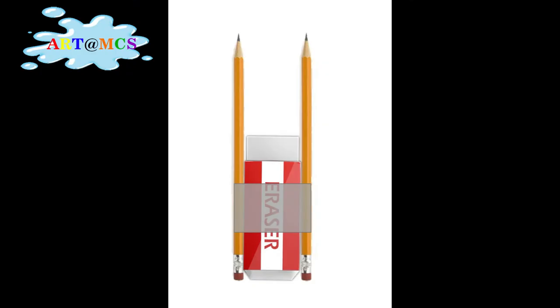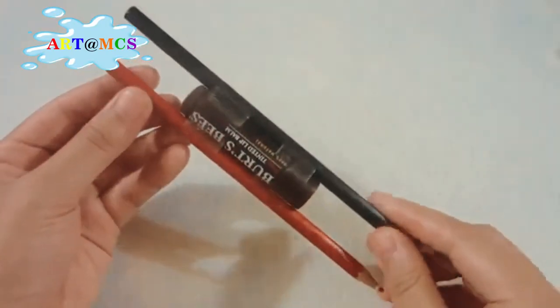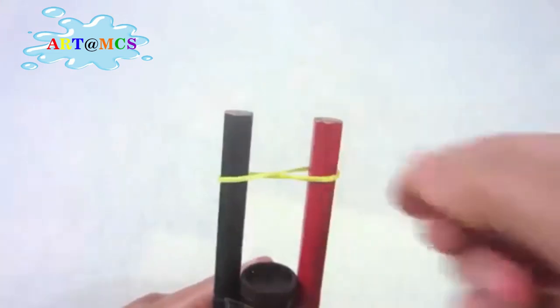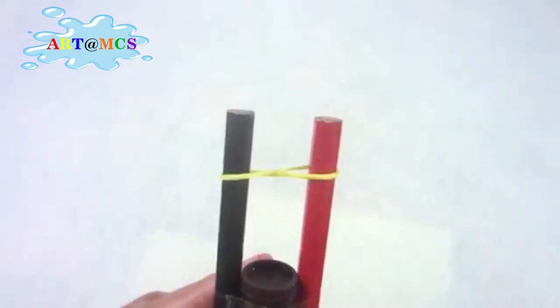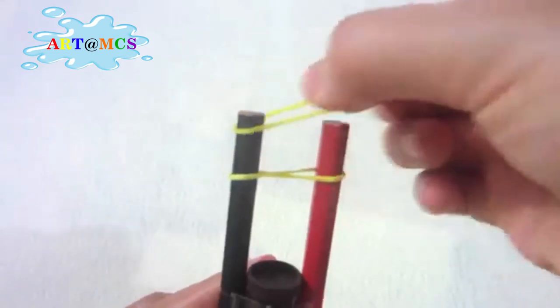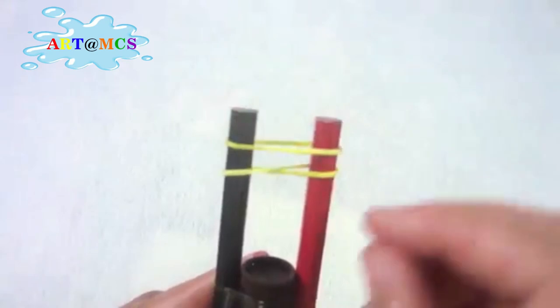Now tape two pencils and an eraser together like this. After that, take one empty rubber band, put it in one pencil, twist and put it in the other one. Now take one more empty rubber band and put it in both the pencils straight like this. Don't twist this one.